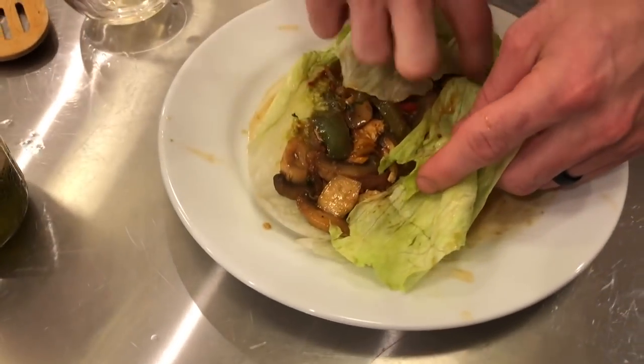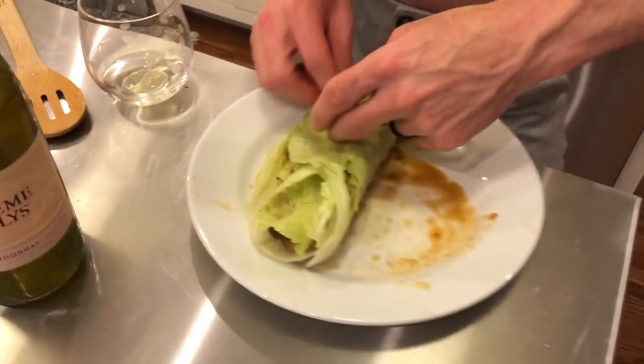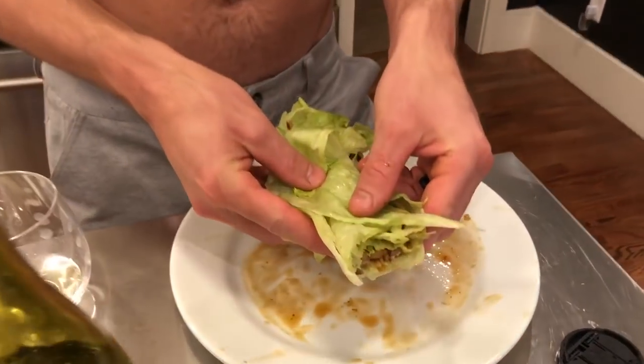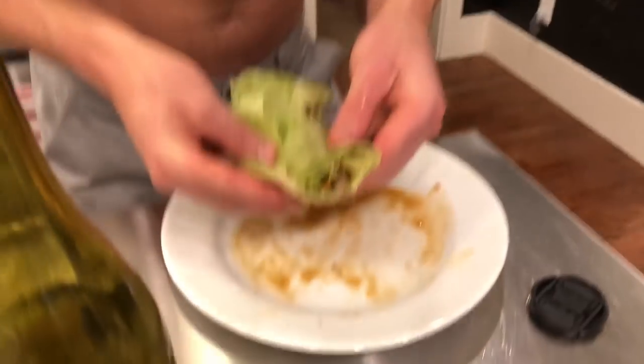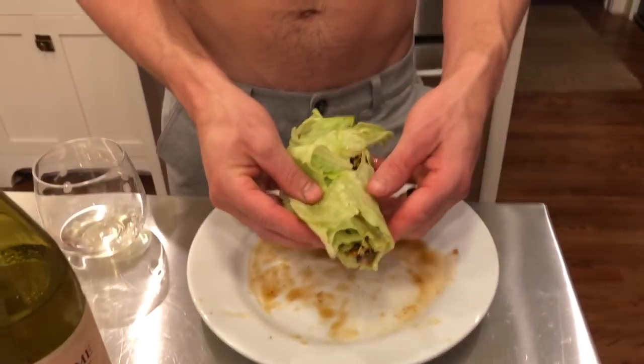I added the guacamole down on the base and then added the other stuff on top — all the yummy ingredients. Now here's the true test. We actually had to use two lettuce wraps because whenever you first put it on there, it was leaking all over the place and it wasn't holding. So he doubled up. You may want to try that in case the ingredients get too watery.